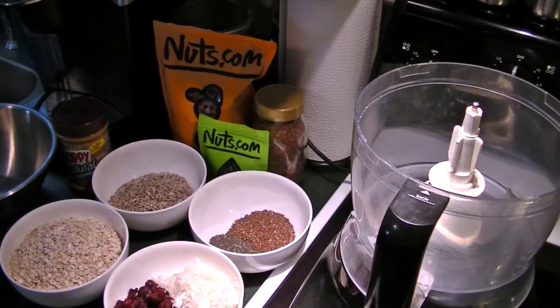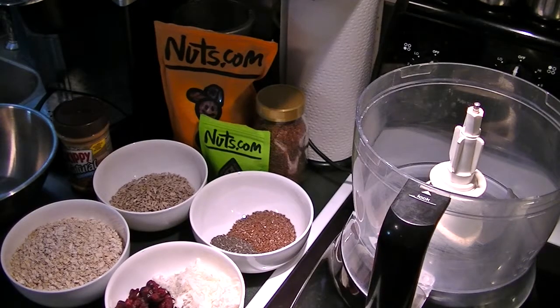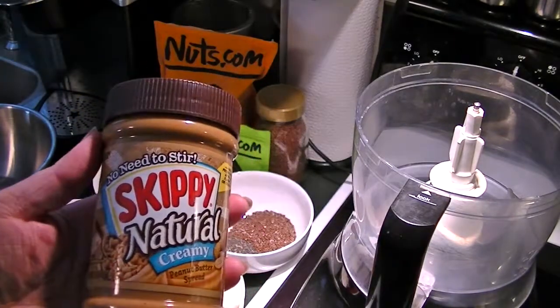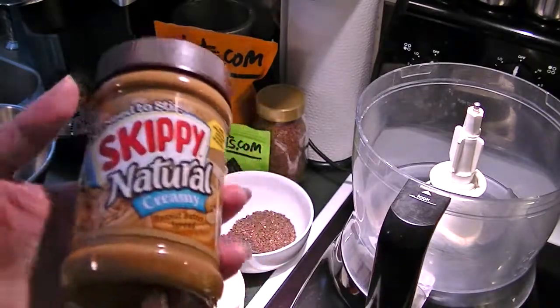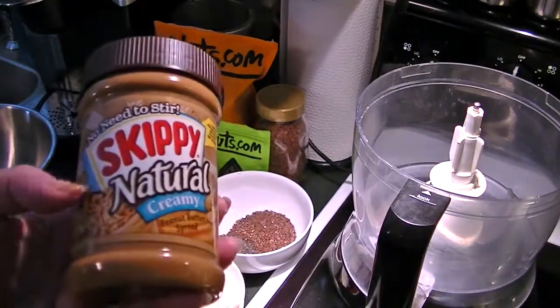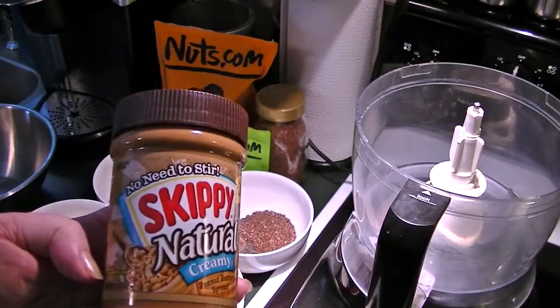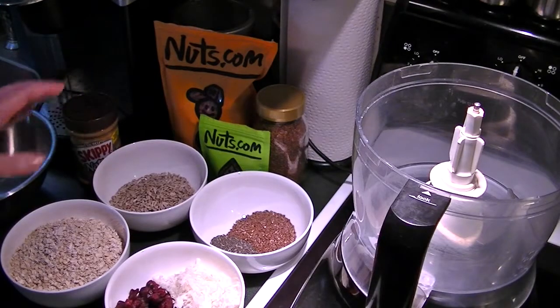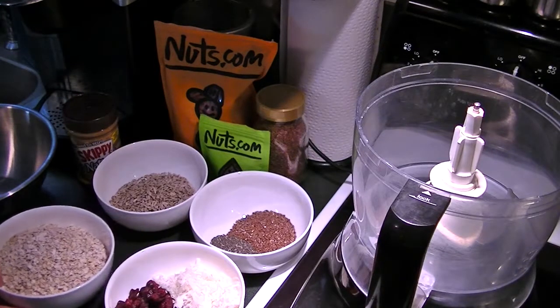Hello! I'm making some nutritious bites for a snack and I thought I would take you along. I already have all the measurements prepped and I'll include a link to the recipe below. Essentially what's going to be in here is peanut butter — I'm using this natural creamy from Skippy, but you can use other nut butters or cookie butter for those of you who are allergic to peanuts. You can certainly adjust this to your personal preference or your family's preferences.